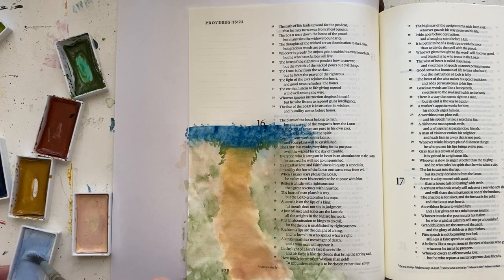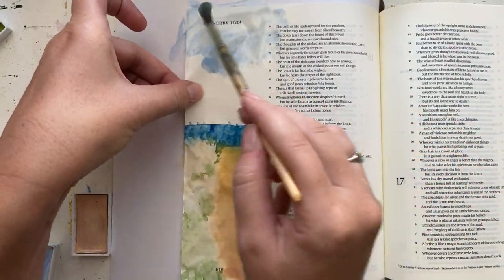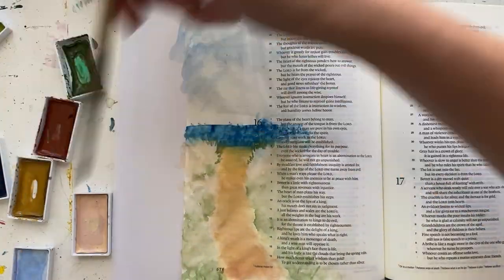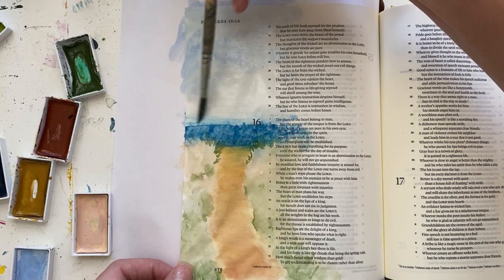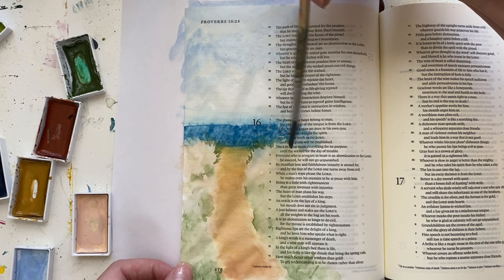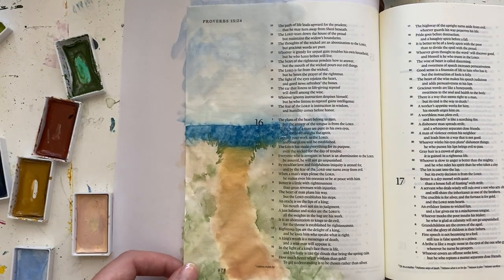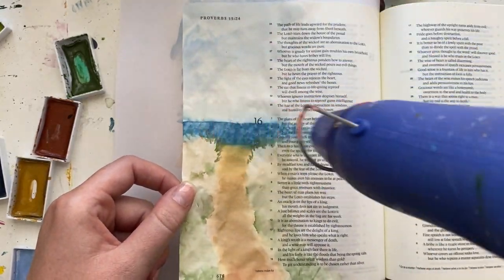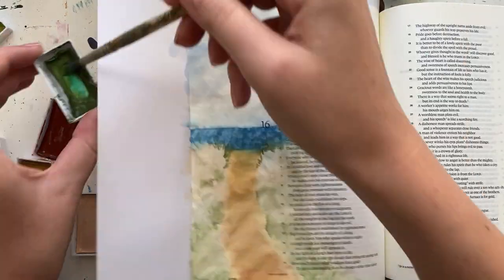I feel like at this point it's kind of that ugly middle stage that most paintings go through where it just doesn't really look right — it's a little bit awkward. But then as it comes together, it really makes a lot more sense. I'm adding my sky here while the ocean was still wet, so some of the ocean line was seeping into the sky. You should let your sections dry before adding — let your ocean dry before adding the sky so that you have a nice sharp horizon line.